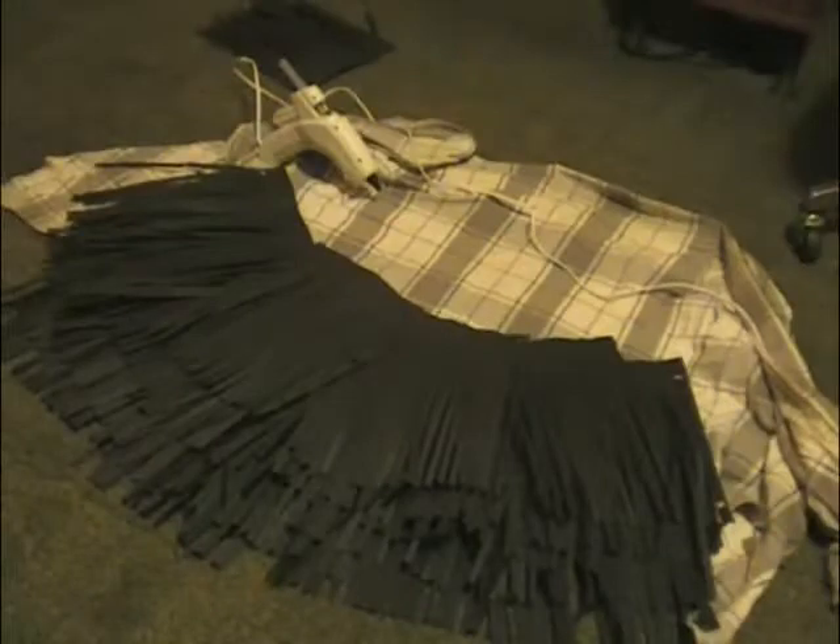Now we have a big pile of fur here. This is fur paper. A couple of shirts to use to add the paper to, and what we use is hot glue to add the strips of paper on top. This is done like a shingle effect on the roof of a house.